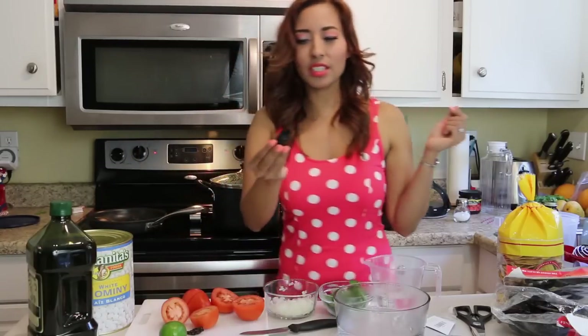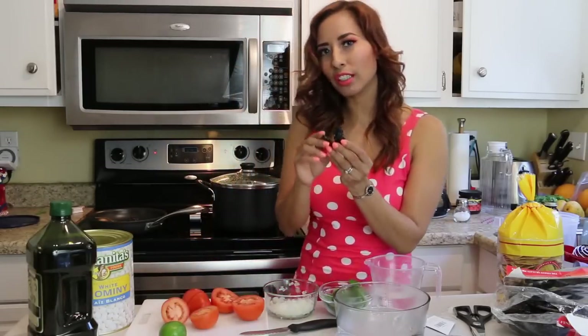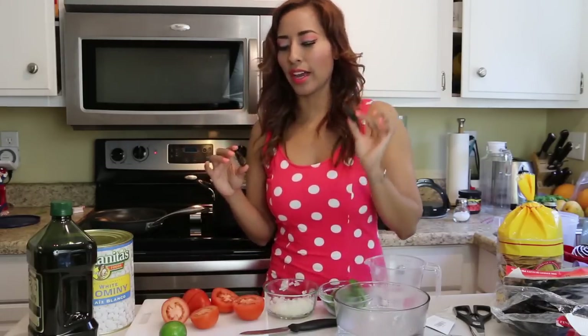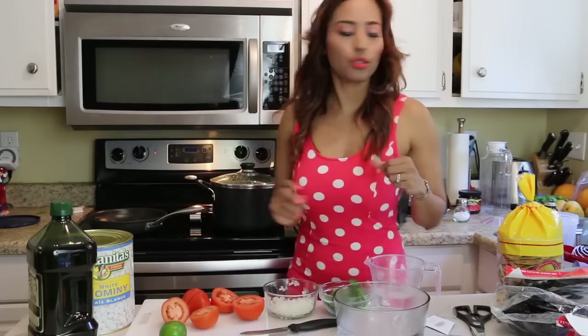The chile morita is the one that's going to give the heat and spice to the stew. You have to be careful — if you don't handle spicy food at all, I recommend just using one, because this one will make it pretty hot. If you want it mild, just use one. I'm going to dump them in and fry them.